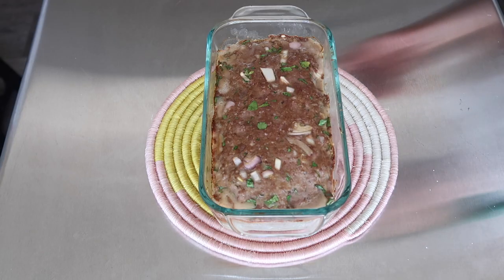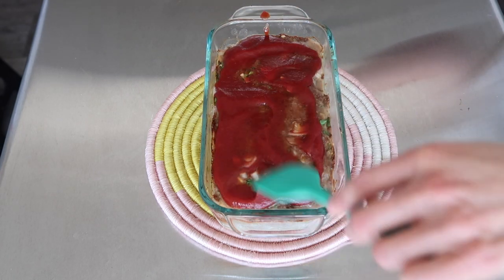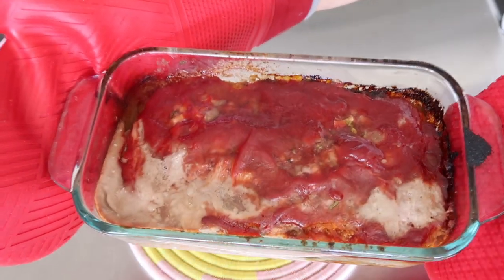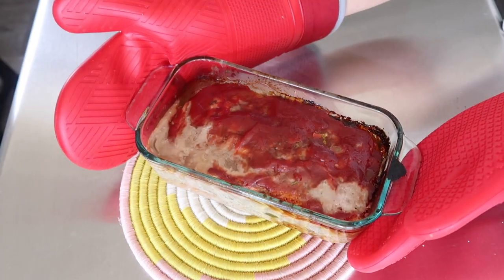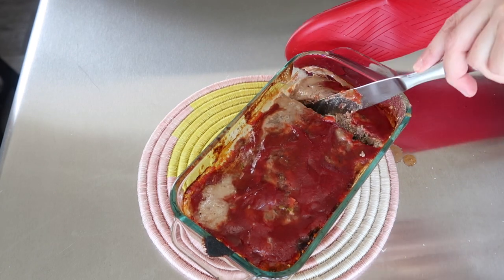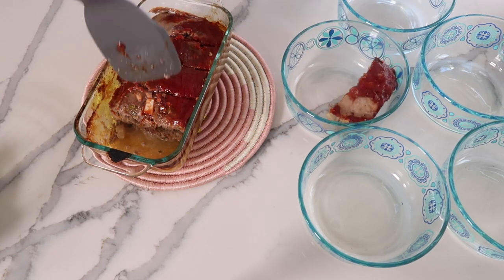I cooked the meatloaf for 30 minutes, then took it out of the oven and put a little bit of prepared ketchup on top — anywhere from about a third of a cup to about a half a cup. I'll put all of the recipes in the description box below; some are on my website cleaneatingkitchen.com and some I'll put directly in the description. Then I baked the sweet potato fries right along with the meatloaf while it finished cooking for about another 30 to 40 minutes.